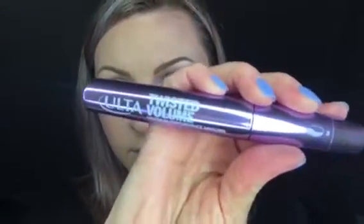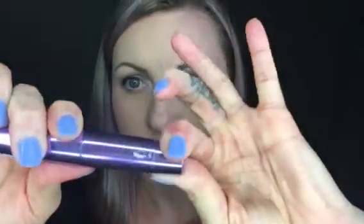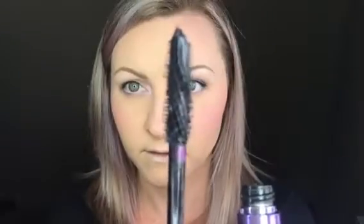Here I'm using the NYX Purple Shimmer Eye Pencil, and now I'm going to line my waterline with the NYX White Eye Pencil. I'm going to use the Twisted Volume by Ulta — with this one you click it and every time you click, the wand is actually twisting and spiraling, which is supposed to help give you more volume.